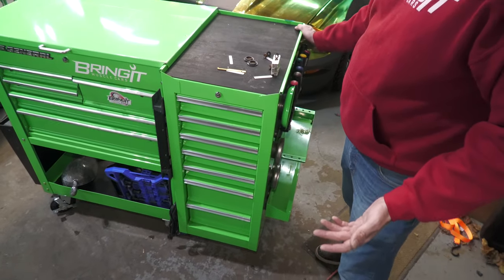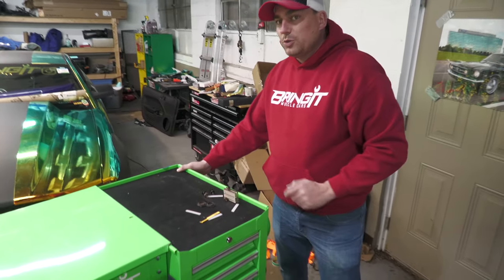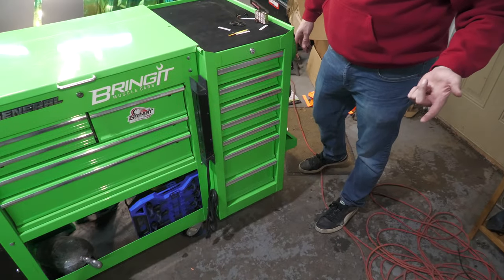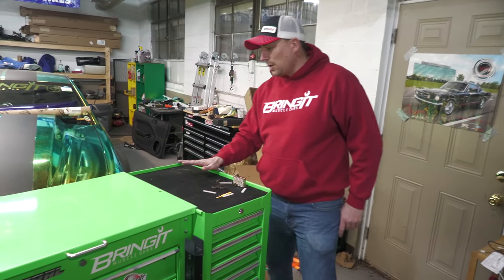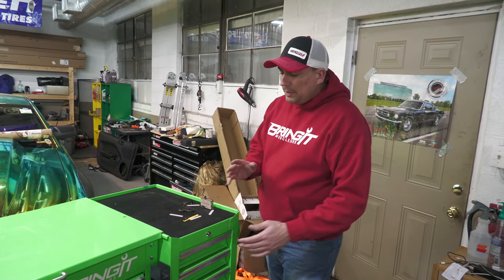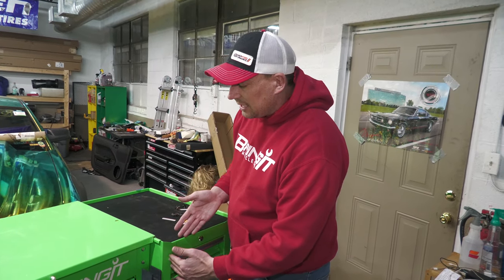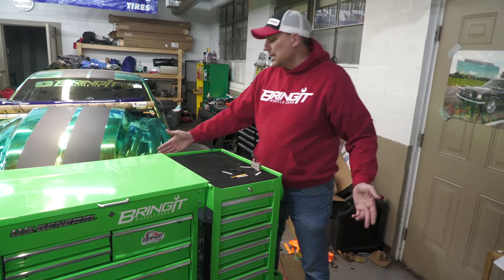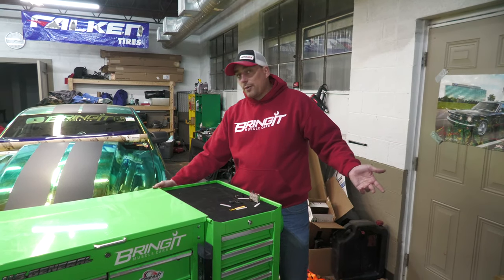We've installed the side cabinet. I'll link the video down below on how to install the side cabinet — it's the best one on YouTube, pretty much because it's actually the only one on YouTube. It's a pretty big mod. People complain because I squared it up in the back with the front sticking out, but a lot of people want the front square. I'm putting it against a wall in my trailer so I want it flush in the back.